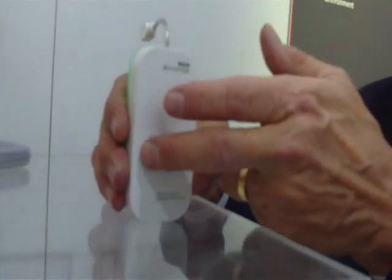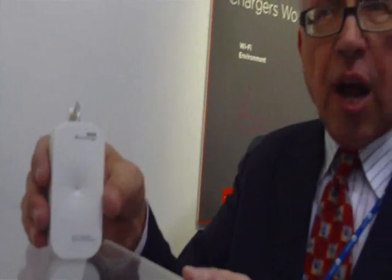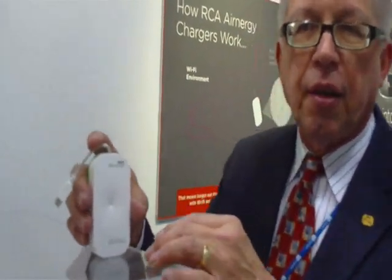The DC power then tops off an internal battery within the device. When you need power to recharge your phone or other device, you plug this device into the phone to recharge your battery. As the capacity level decreases in this battery, the electronics will replenish the power from the Wi-Fi signal. So if you're in a Wi-Fi hotspot, this will harvest energy, turn it into DC power, and continually top off the battery.